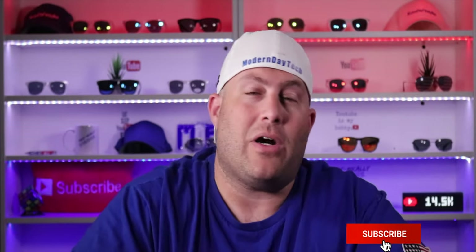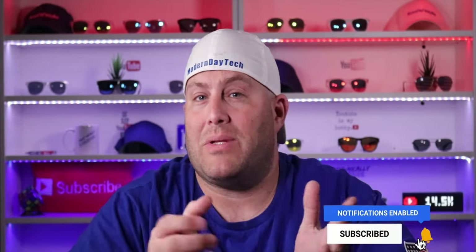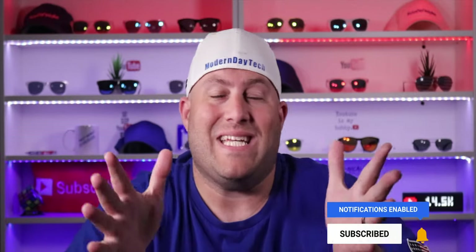Welcome back, friends. If this is your first time here, my name is Eric. If you're into smart home, home automation, and especially HomeKit, you're definitely in the right place. Today's video, unfortunately, is not part of my HomeKit series just yet, but I will talk more about that in a few moments.